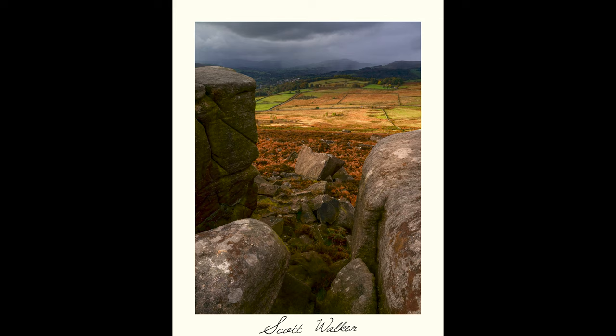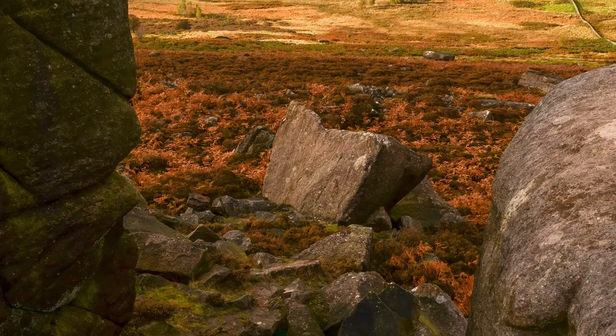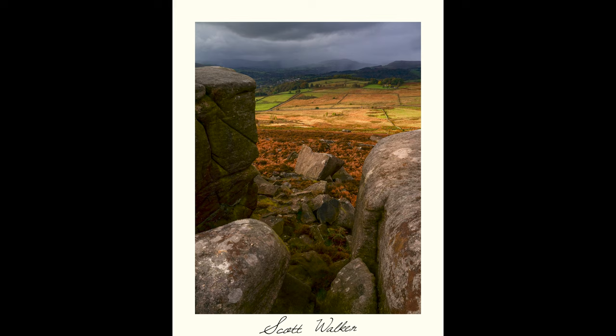I really like this last shot — it's effectively four scenes in one image. The foreground gritstone rocks are typical of the Peak District, moving through to the edges of the moor with their autumnal ferns and heather, and into some farmland which is just turning golden and is lit up by a gap in the clouds. Then onwards to the background where you can see rain heavily falling over the hills. The duality of bright sunlight and heavy rain shows off a lot of what autumn weather is like in the UK.